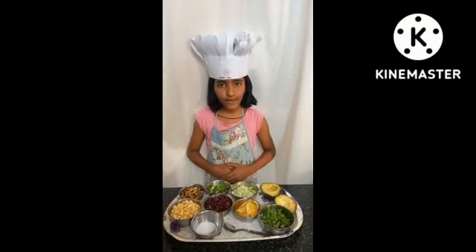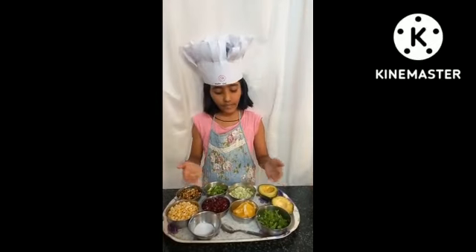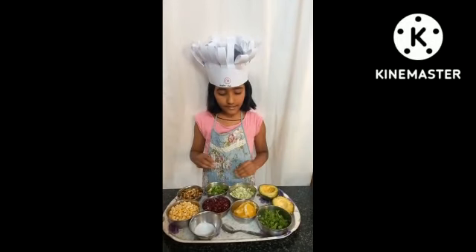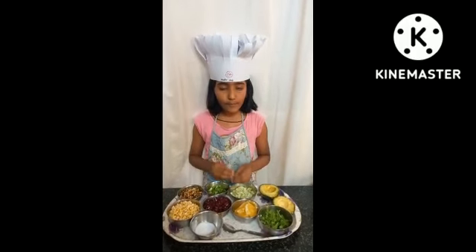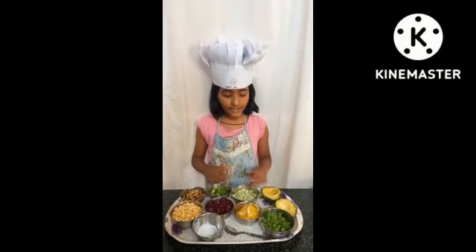I am going to prepare southwest salad stuffed avocados. These southwest salad stuffed avocados are made with fresh veggies and a quick lime dressing. They are easy and healthy to whip up for lunch or dinner in just 15 minutes.